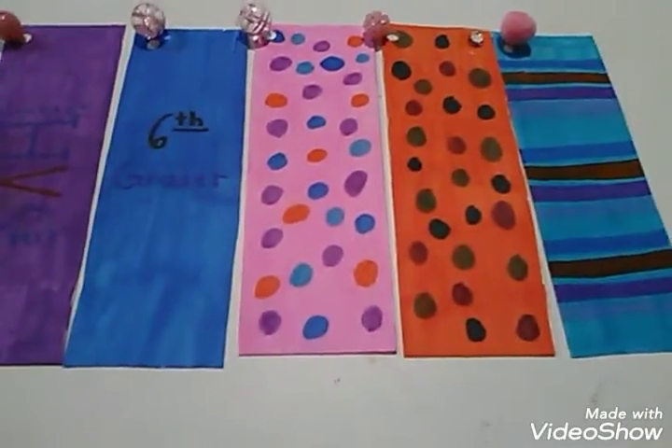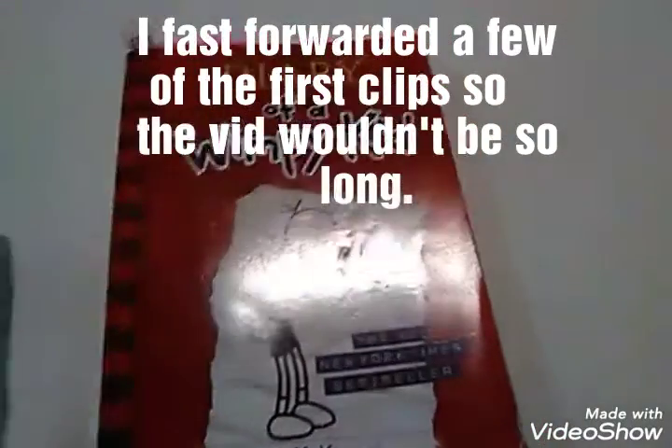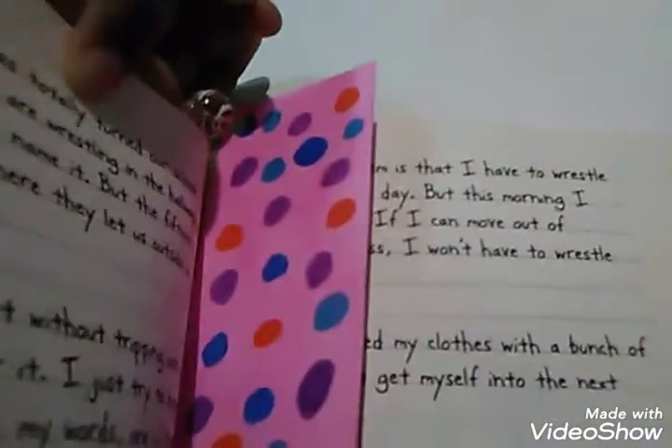So I've decided to make these bookmarks with this little bead. Here's how they look in a book — I wanted to show you guys using Diary of a Wimpy Kid, not sponsored by the way. As you can see, here is how the bookmark looks in the book. The little bead helps it stay in place so even when you hold the book up, it does not fall out. That's the good thing about these bookmarks.